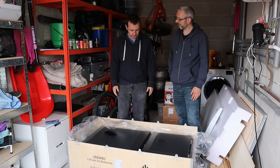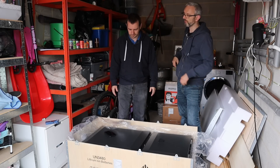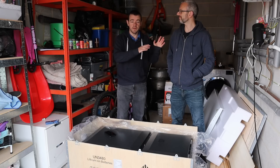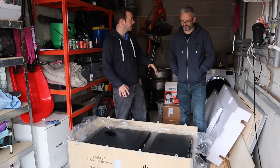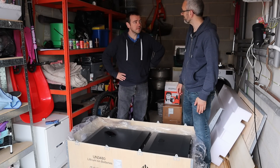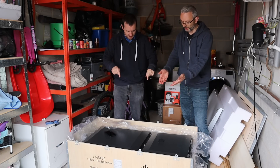There'll be another video coming about why I got this rather than getting solar first. We'll do the financial breakdown in the video after it's installed - hopefully we can prove it. Because you've bought this to save money. What used to be in this garage was an LVTT - a car I took out weekends, which was fun to own, but now it's a battery. This weighs more.